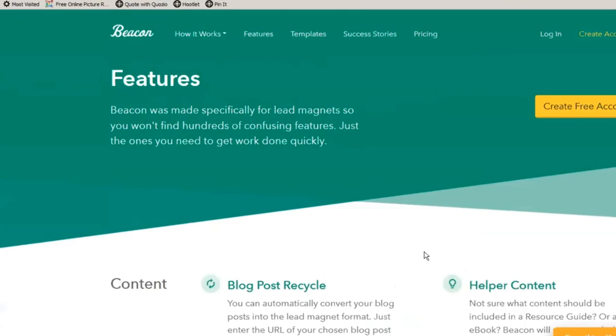Then you just put your information in, and it will also do a lead magnet to go with it so that you can put the whole thing on your site.